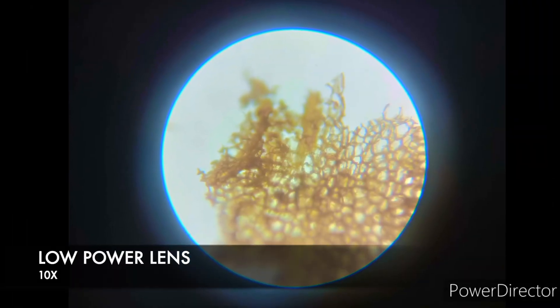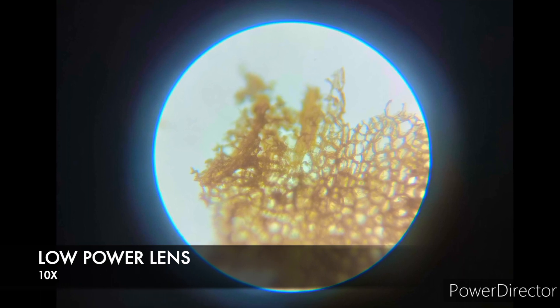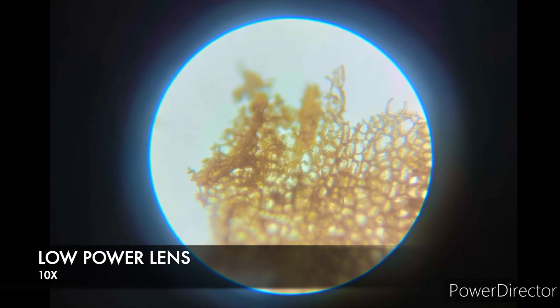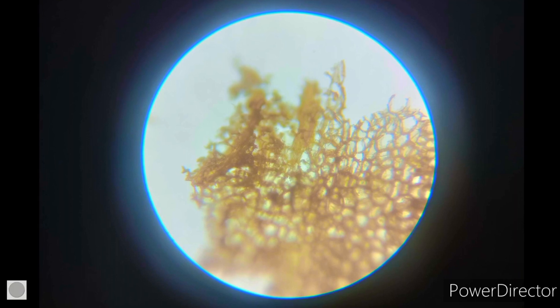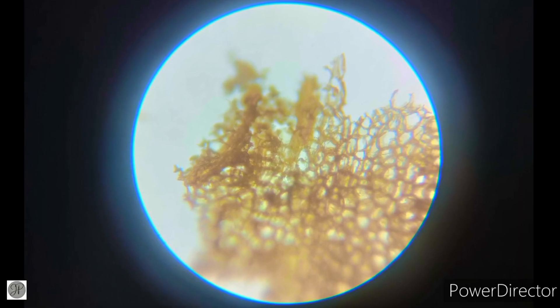Next, we will adjust the nosepiece to the low power to see the details in the cork cell. Let's look at the image of the cork cell under the low power lens.